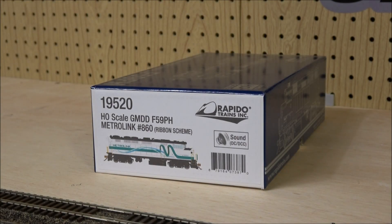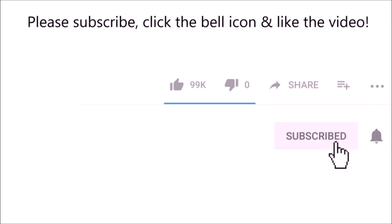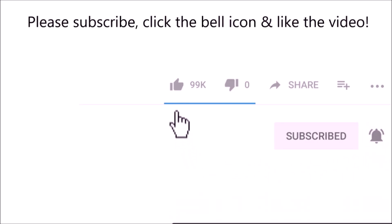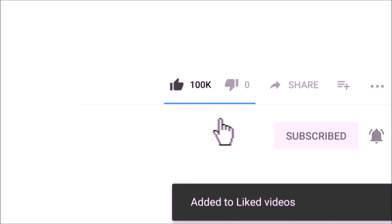Welcome back to the channel. Today we're taking a look at a Rapido HO scale GMD F59PH — a Metrolink locomotive. Rapido recently released several F59PH's in several different schemes. This one is equipped with DC and DCC so you can run it either way, and it has LokSound installed. If you like what you see, please subscribe to the JLWii2000 channel, leave a like, and click the bell icon so you'll be notified of future train videos.